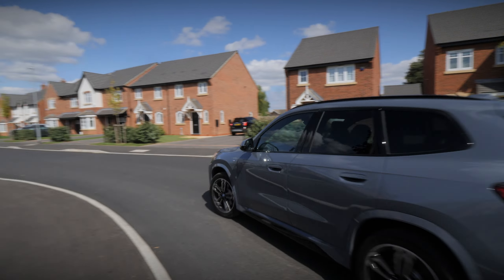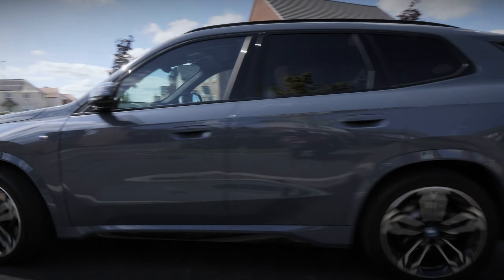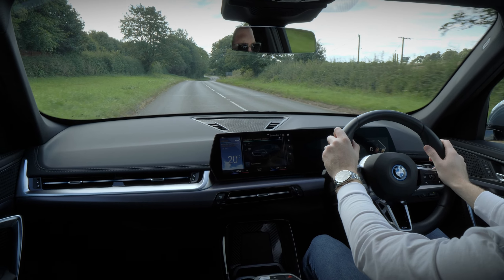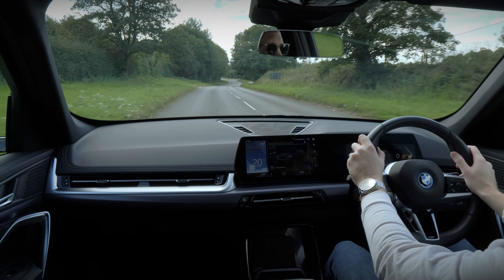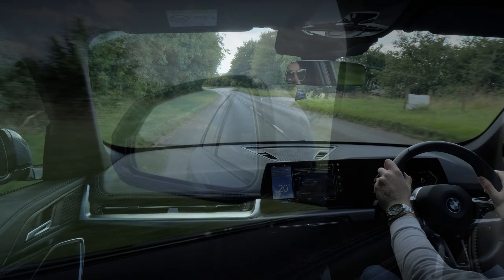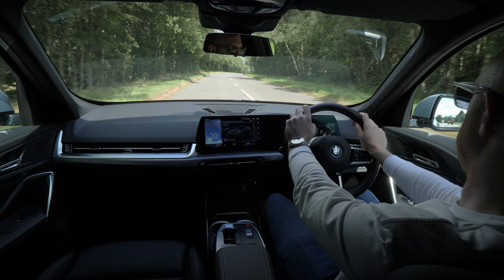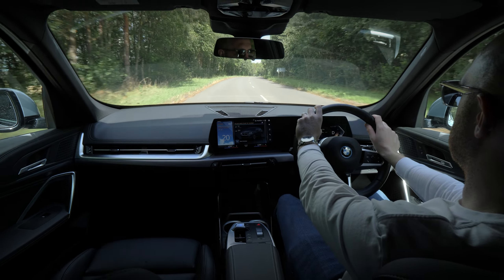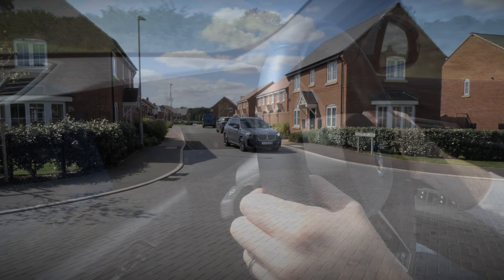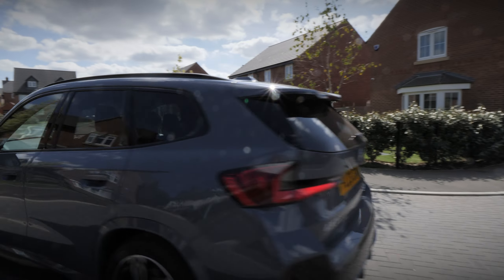Some electric cars used to have a reputation for being a tad dull and a bit slow. The iX1 is the total opposite. The model we have here is called the X-Drive 30, meaning it has permanent all-wheel drive and produces 309bhp. This means it's got grin-enticing acceleration, going from 0 to 62mph in just 5.6 seconds, but it's the initial torque from the electric motors that causes you to be pinned into your seat. It also drives really well, but then that's to be expected being a BMW.